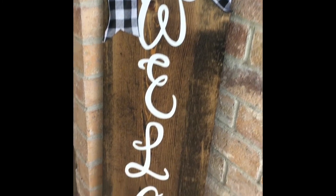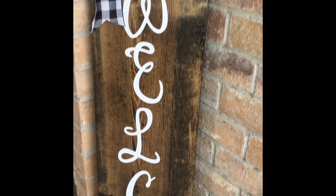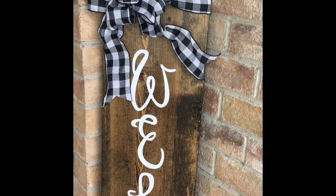All right guys, I hope you like this one. Be sure to like, share, and subscribe for more just like this — I'll talk to y'all later, bye!